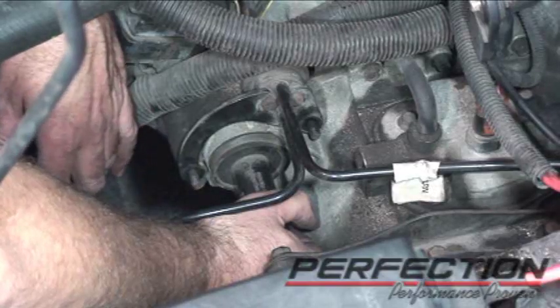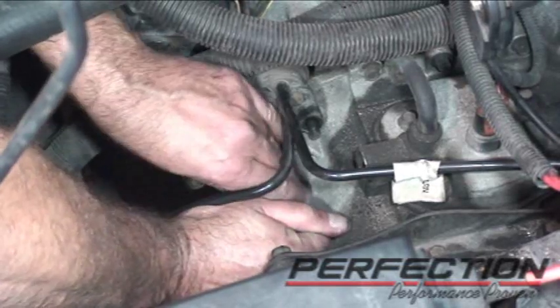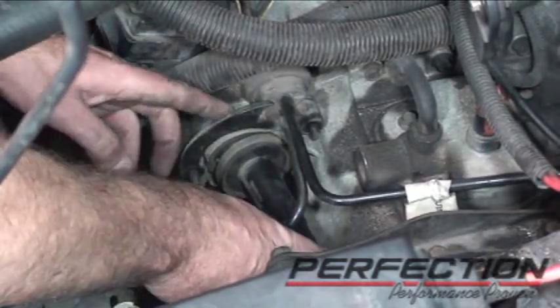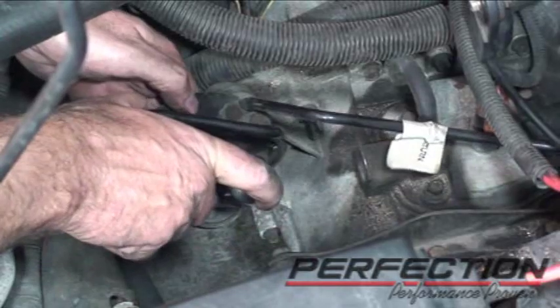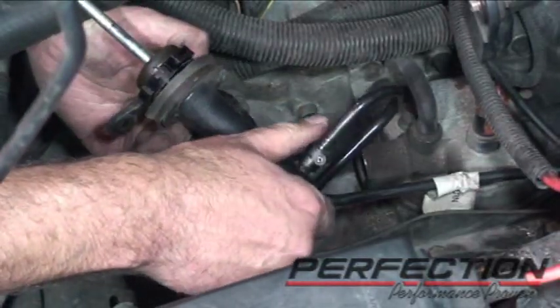Remove the nuts that hold the damper bracket on. To get the slave cylinder out, push in a little bit and rotate forward — and there it is.